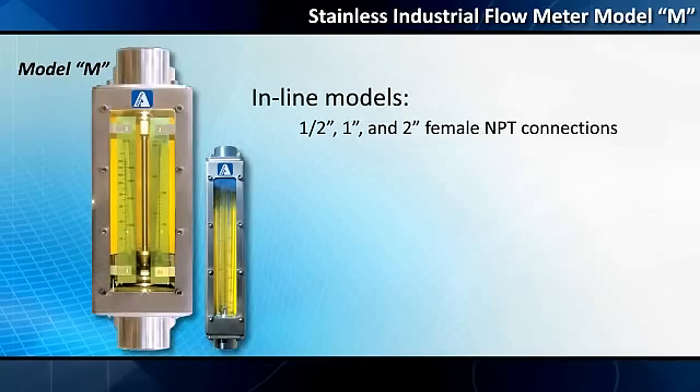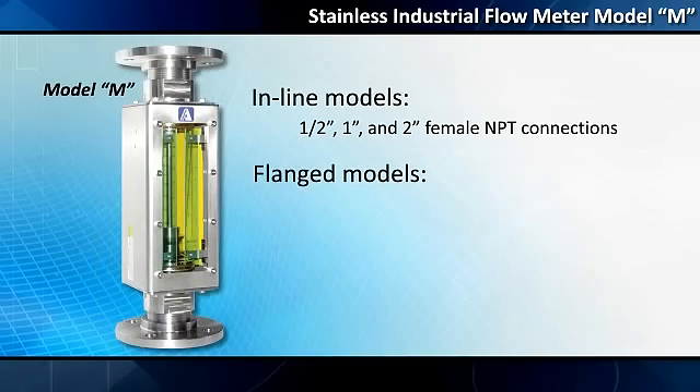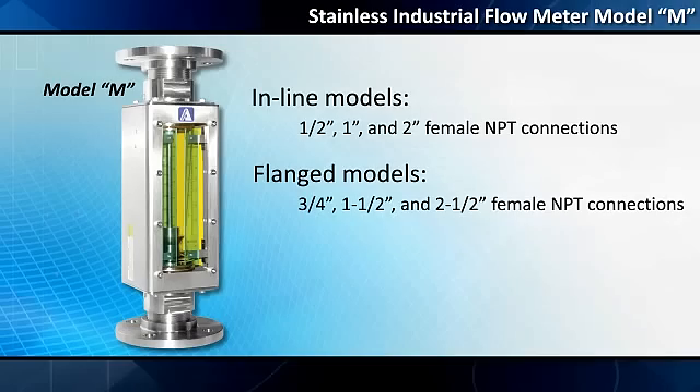Inline models have half-, one-, and two-inch female NPT connections. Flanged models are supplied with three-quarter-, one-and-a-half-, and two-and-a-half-inch female NPT connections.